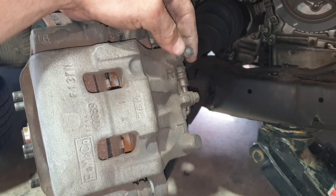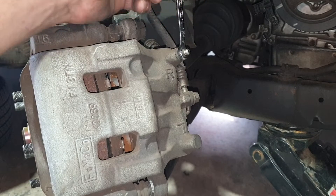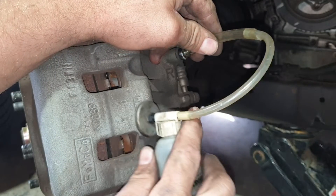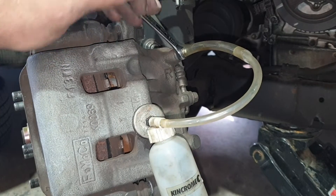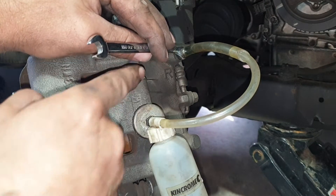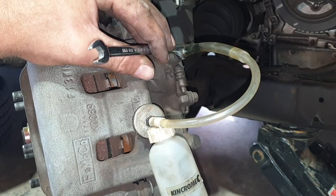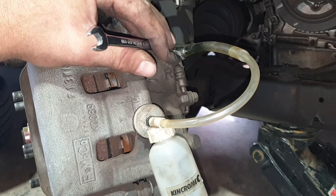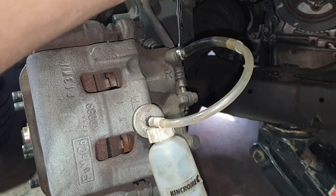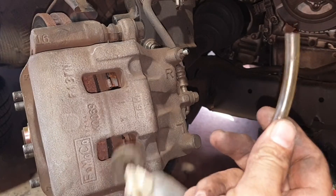What I'd advise before pushing those pistons back in: remove the bleed nipple cap, get your 8mm spanner and the brake bleeding kit, place it over the nipple and crack it. Now push those pistons in — what you're doing is pushing any old brake fluid that's in the caliper back out. Depending on your scenario you could probably do a brake flush here. Once they're in, tighten the nipple back up and put the dust cap back on.